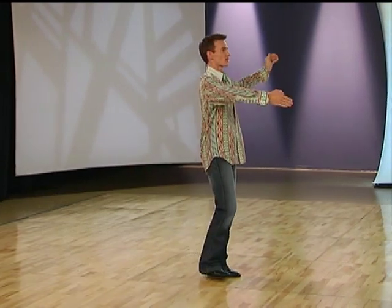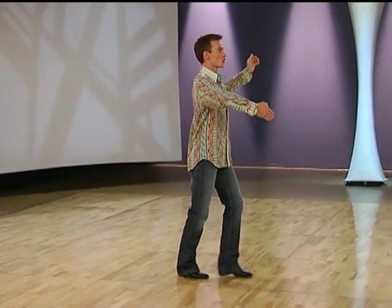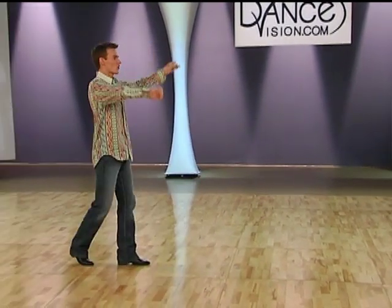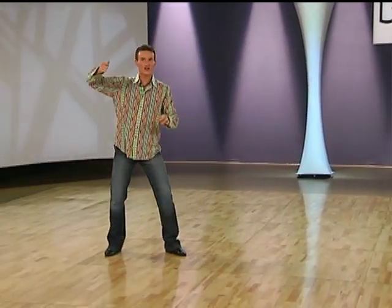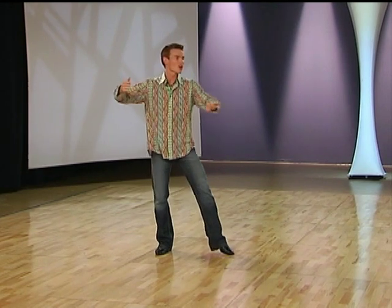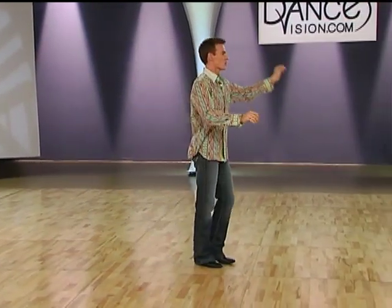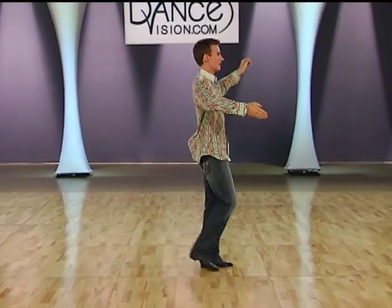Alright, gentlemen, your timing for the egg beater goes like this. We start in closed position and have quick, quick, slow. Slow. Back quick, quick, slow. Slow. Hold slow. Quick, quick, slow. Slow. And quick, quick, slow. Slow.